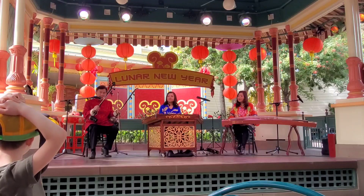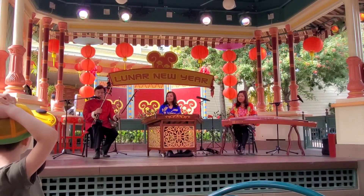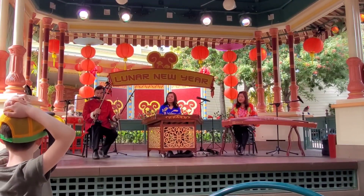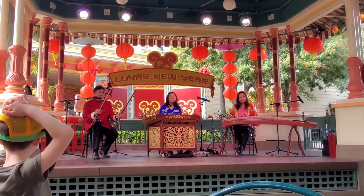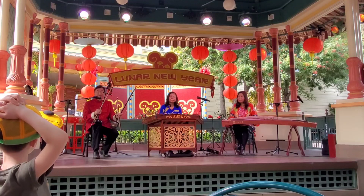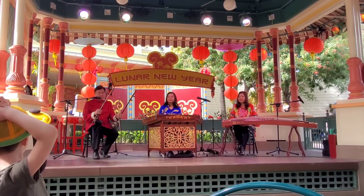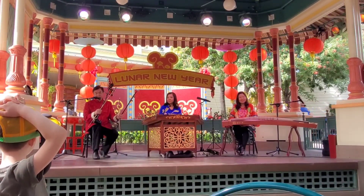This one is a similar instrument we call Gao Hu. Gao in Chinese means high, because this instrument has a high pitch, so we call it Gao Hu. The Gao Hu is used in Chinese opera or Southern China. It makes a very unique sound like a lady's voice, and I can make it sound like a girl singing with this instrument.